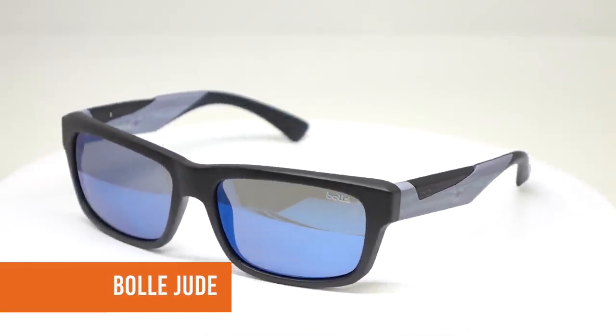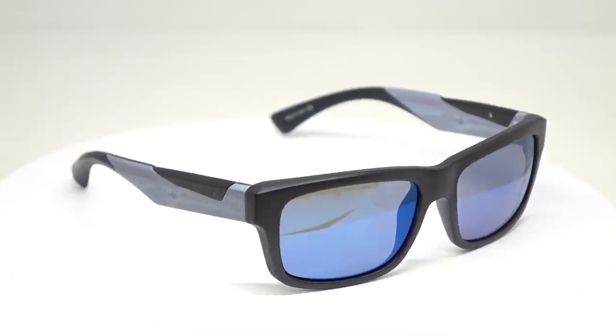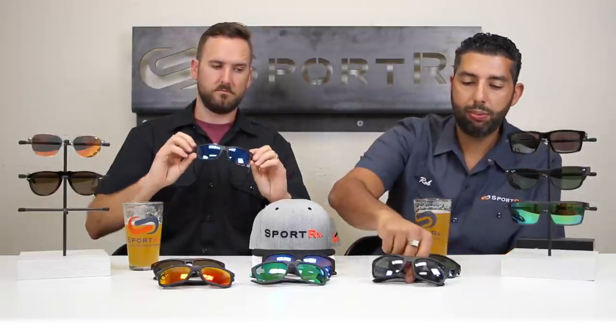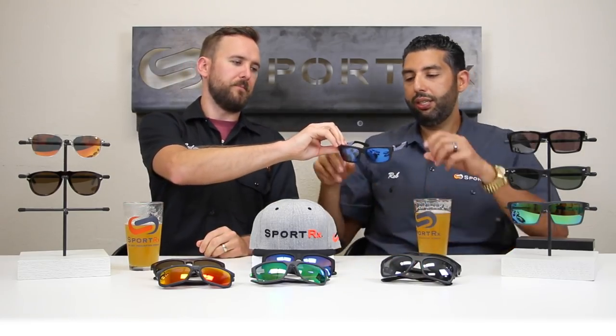We're going to jump into a Bollé — the Jude. It's a wood frame — nice, simple, clean, six base. Base is a unit of measurement for how wrapped a lens is. Six base lenses are very popular right now; eight base would be more of a full wrap, while six base is slightly less wrapped. The benefit of six base is that stronger prescriptions work really well in it, and it's become a very popular trend.